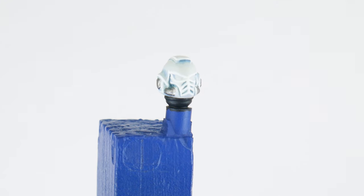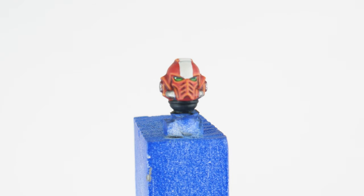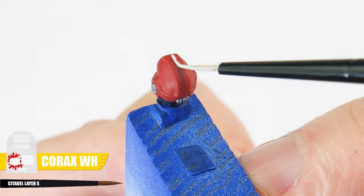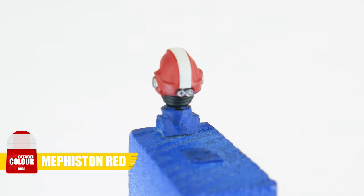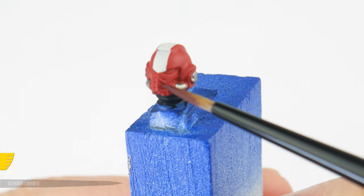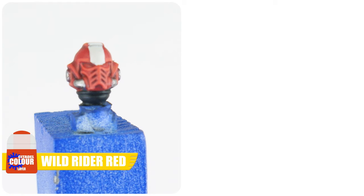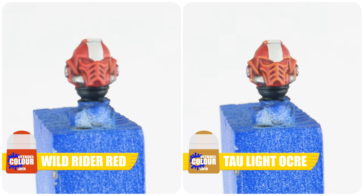As well as the white helmets, I want to show you how to paint a veteran sergeant's helmet, which is red with a white stripe. Start with the base colour of Mephiston Red, and when you're happy you have a solid colour, paint a white stripe using Corax White. We can use Mephiston Red to make sure we're happy with how the white stripe looks. When you're happy with your stripe, let's use Carroburg Crimson in the recesses of the helmet. Then we can do a chunky highlight using Wild Rider Red, followed by an edge highlight using Tawny Ochre.